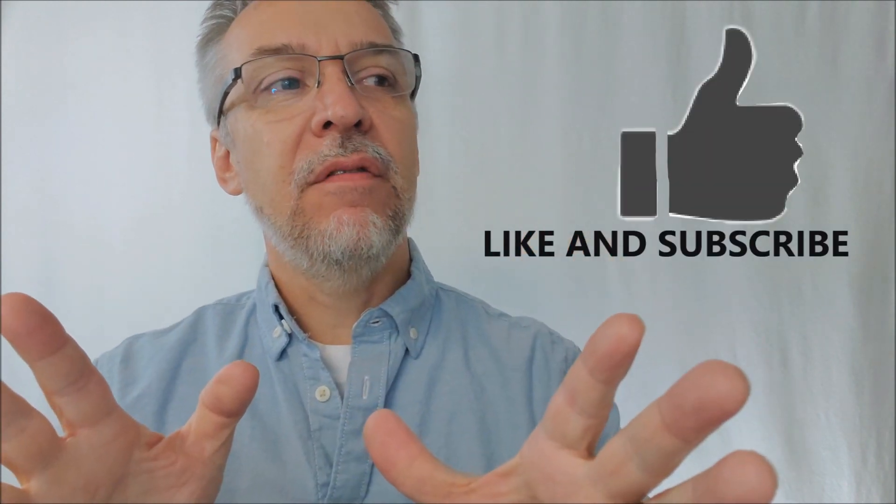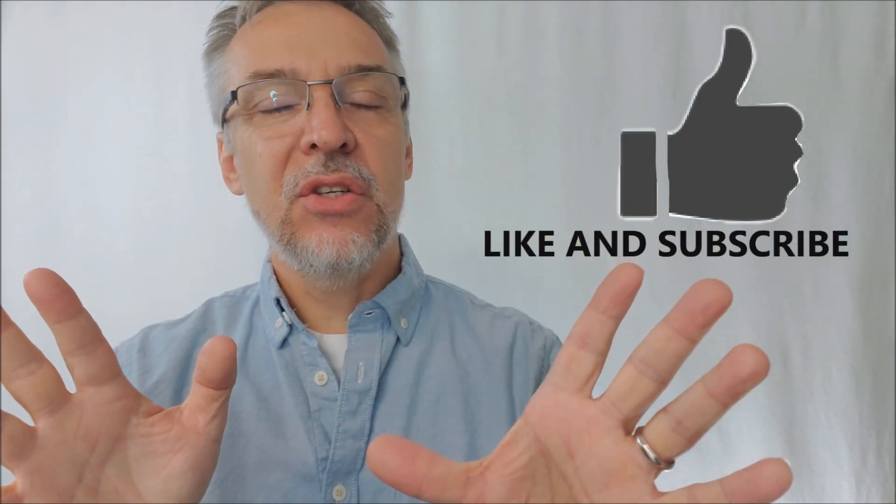As the playing card industry took off and the custom playing card industry took off with Kickstarter and with some of the more creative and prolific artists like Jackson Robinson and Stockholm 17, I ended up with a huge deck collection at home. I probably should do a video about that — some of you have been asking me to do a new updated video of my collection, and I think I'll do that soon.